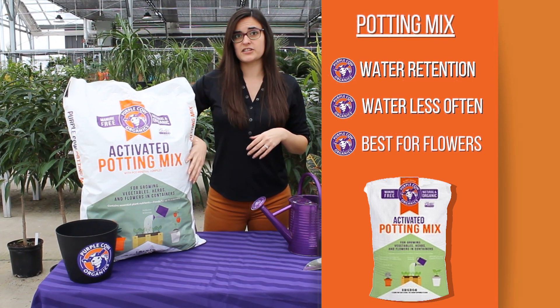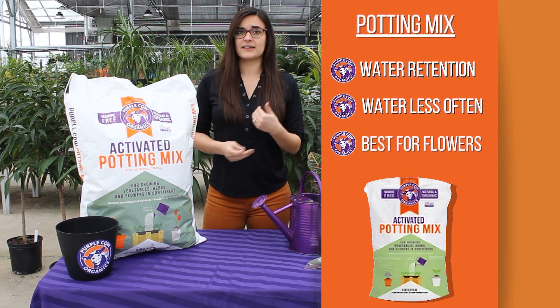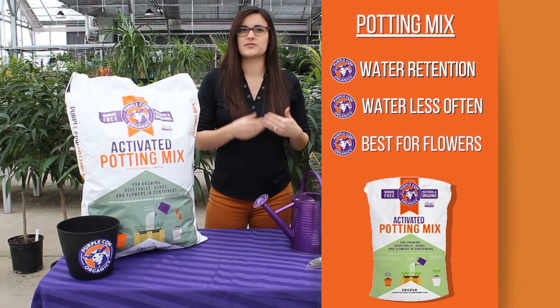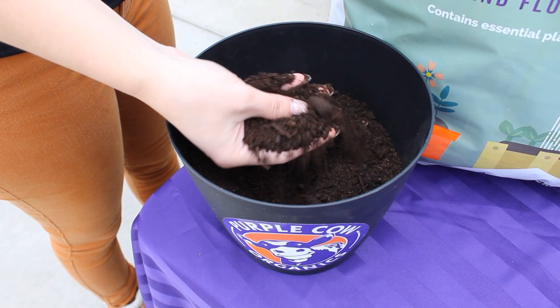It does include a bit of fertility. So depending on the needs of your plants, I would only recommend adding an amendment or fertilizer if you're seeing yellow in the leaves, browning, or something like that. Otherwise, you really should not need to add it.